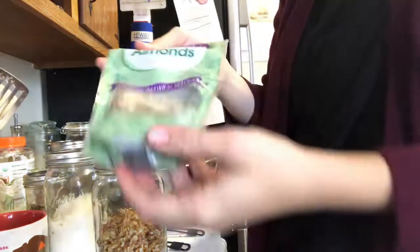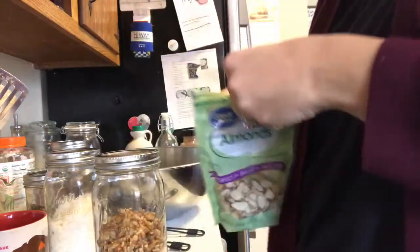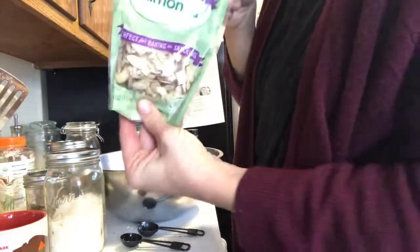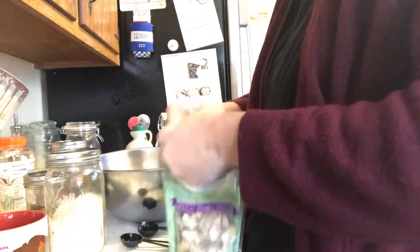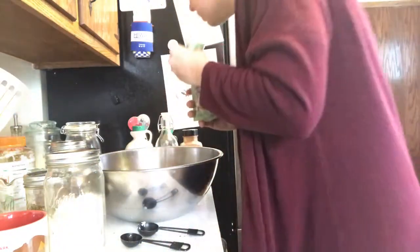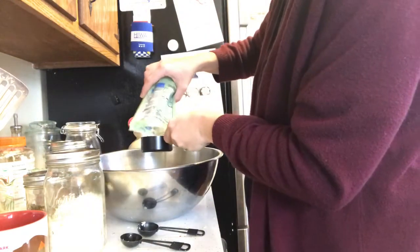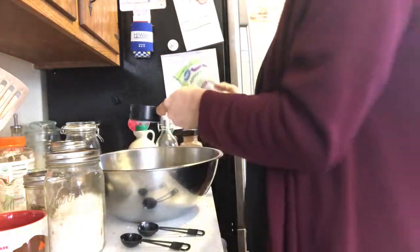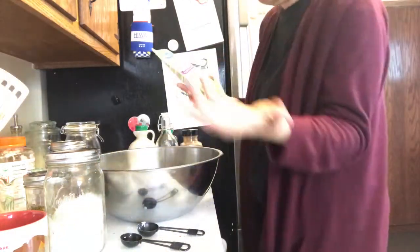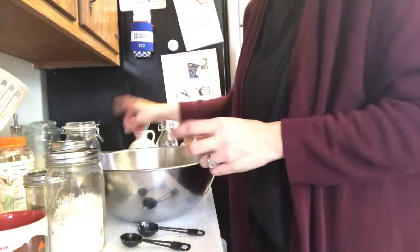Next I'm putting in some pepitas — pumpkin kernels, the inside part — again a third to half a cup, a little more if you want. Then I'm going to use some sliced almonds; I'm just going to throw the rest of this bag in there, which is probably about three quarters of a cup. But you can put whatever you would prefer in there.